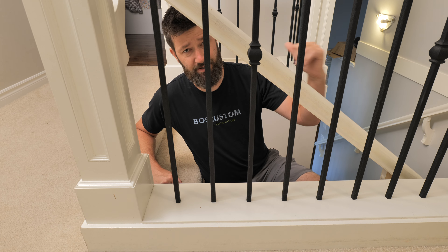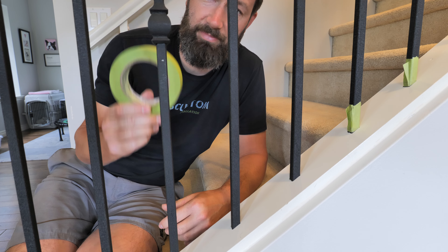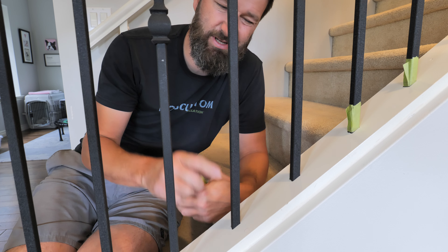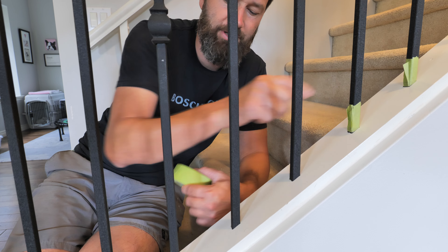Let's move down to the sloping section. When it comes to the tape, inch-and-a-half painter's tape is going to be the sweet spot. If you go any bigger it gets a little tricky, especially on the sloping parts. Any smaller and you're running the risk of hitting the railing with your paintbrush.